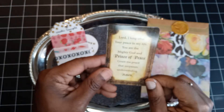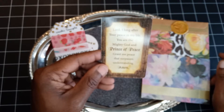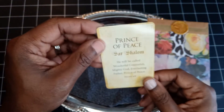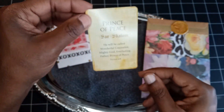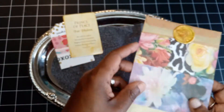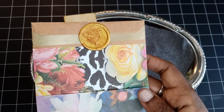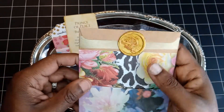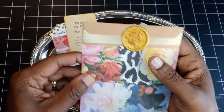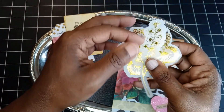"Sar Shalom — He will be called Wonderful Counselor, Mighty God, Everlasting Father, and Prince of Peace" — Isaiah 9:6. Absolutely Lord, I long after your peace; grant me peace that surpasses understanding, amen. I'll be putting this on my cork board so I can see it every day. Thank you so much Tam for that reminder. And look at that pouch with the wax seal — I see you stepping it up Tam! It's got a little cherub on it.